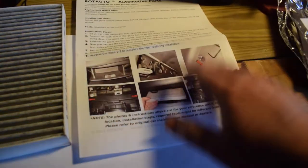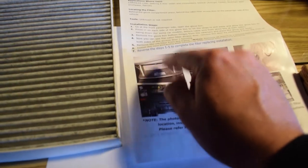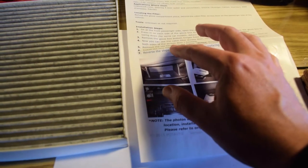As you can see, they even have some instructions inside the packaging showing you how to do this. The cabin air filter is located behind your glove box, so first we've got to go ahead and take that out. Let's go over to the car.